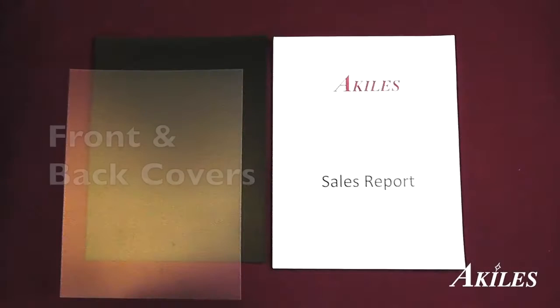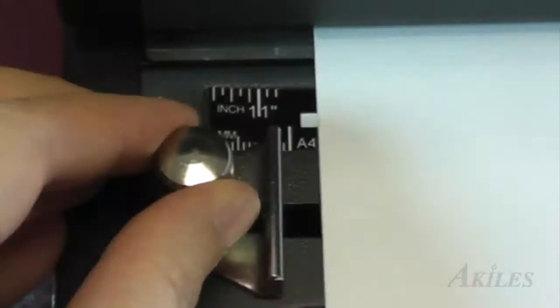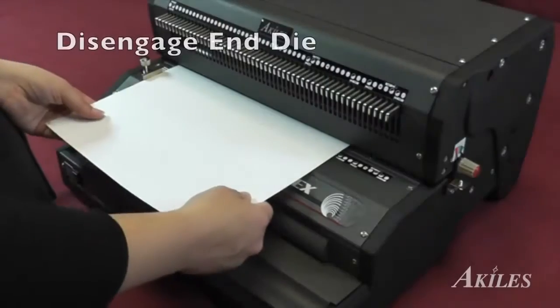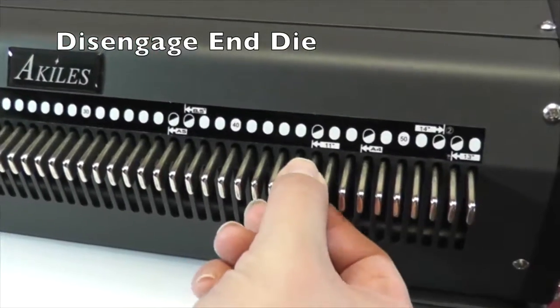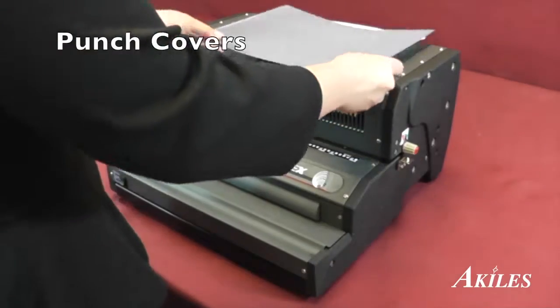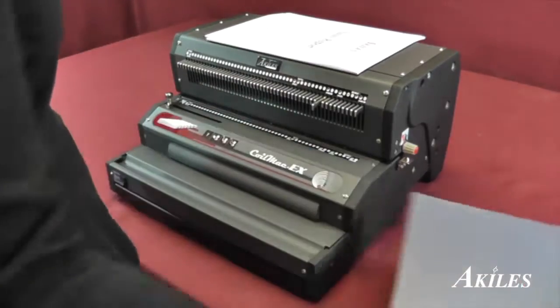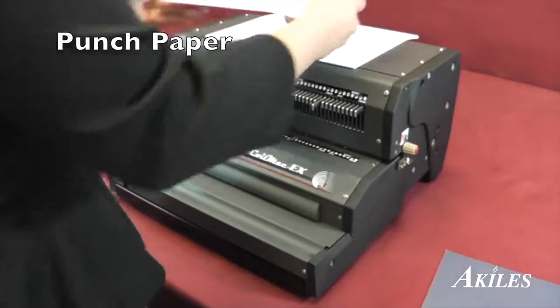Let's find a project. First you have your front and back covers and your documents. Use a sample sheet of paper to align the side margin and disengage the end die to avoid a partial hole at the end of the paper. Punch the covers first, then punch your paper.